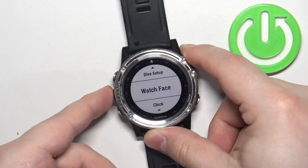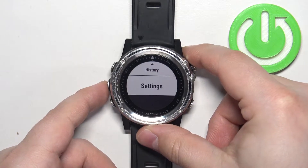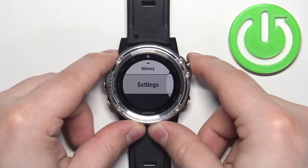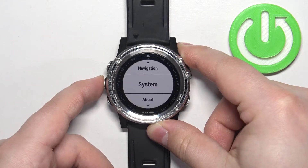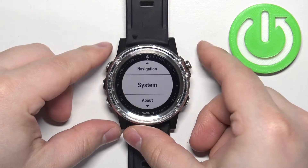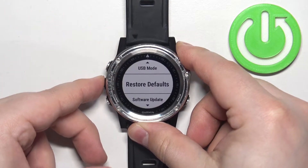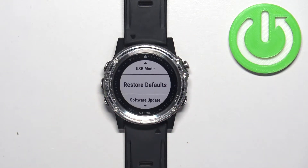Once you open the menu, use the up or down buttons to scroll through the menu. Find the Settings option, and once you find it, press the start button to confirm and enter. Now scroll through the menu again using the up and down buttons, find the option called System, and once you find it press the start button to enter.